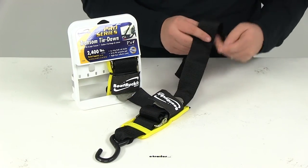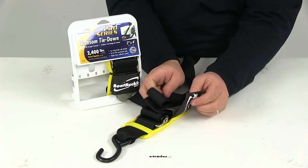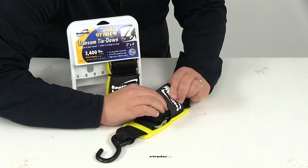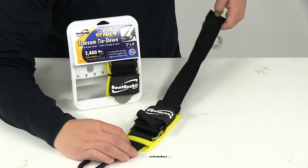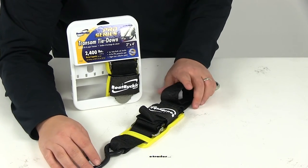Whatever excess strap you have, you can simply bundle it up, place it on top of the buckle, and then place it over the hook and loop fastener. This is going to secure the excess strap up and out of the way, making sure it doesn't get caught on anything or flap around in the wind as you're going down the road.